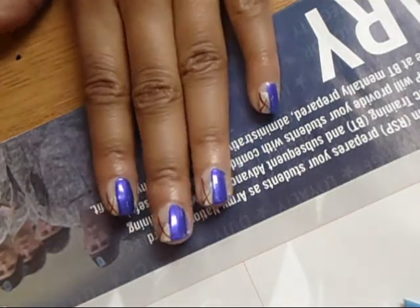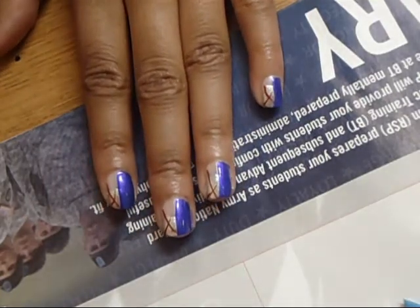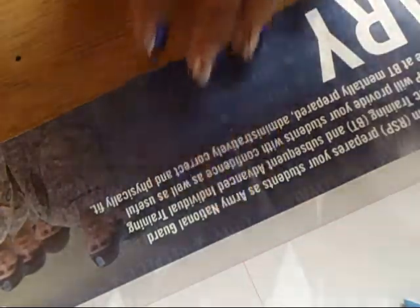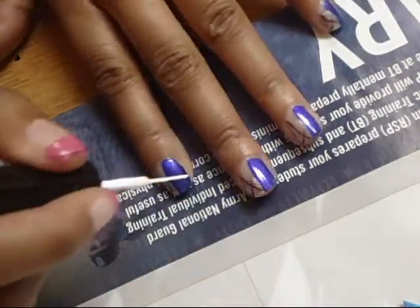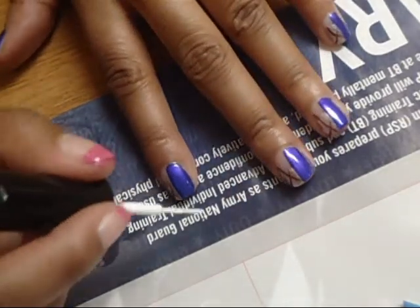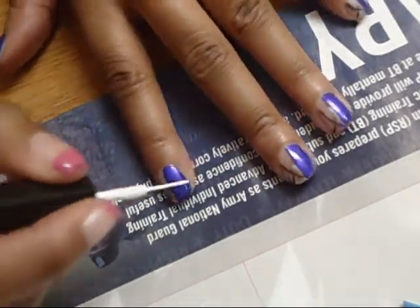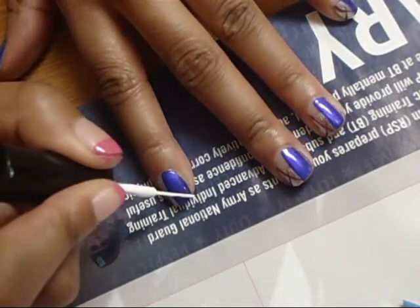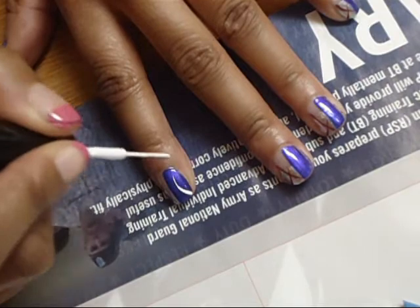We're going to move on to a different color now. I'm going to use some white. I'm going to start in the left top corner and I'm just going to make a downward curve type thing, like that.